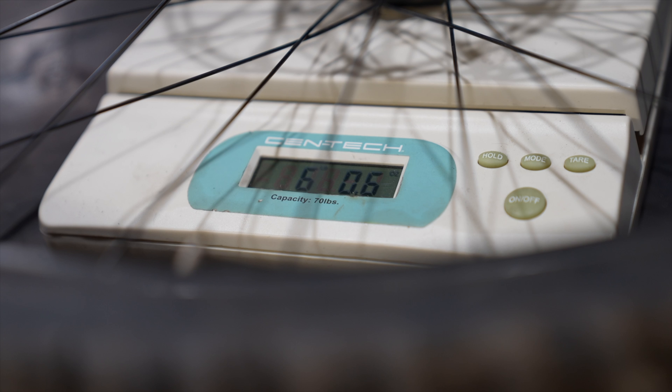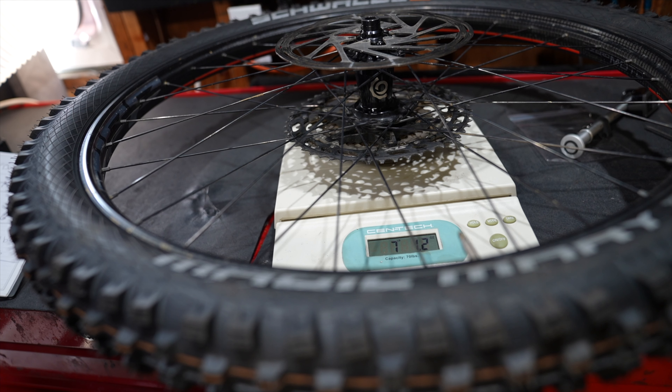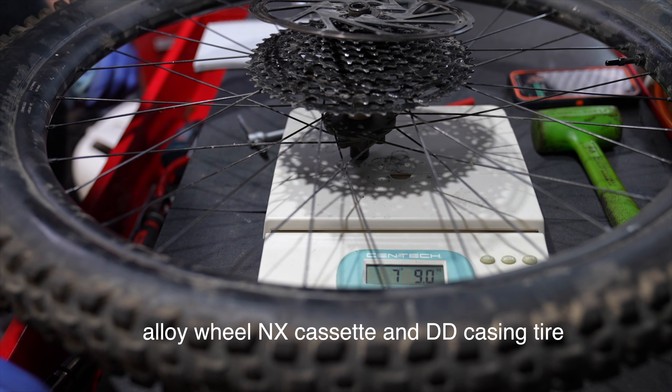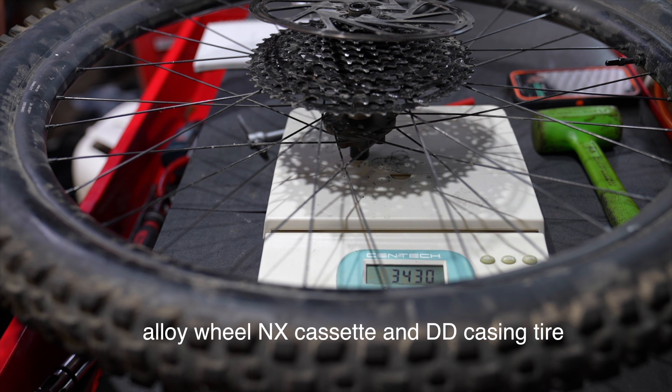The front 29er Zipp Moto wheel with a DH casing Assegai tire comes in at six pounds — 2,740 grams — and remember that's the most heavy-duty tire you can get. The rear Zipp Moto wheel comes in at seven pounds one ounce — 3,205 grams — with an XT cassette and an enduro casing Magic Mary tire. The affordable aluminum wheel with a Double Down Assegai tire comes in 226 grams heavier than our Zipp Moto set, and that's with the most affordable 12-speed cassette you can get. So it's over a thousand dollars to lose eight ounces — or is there more to this ride?